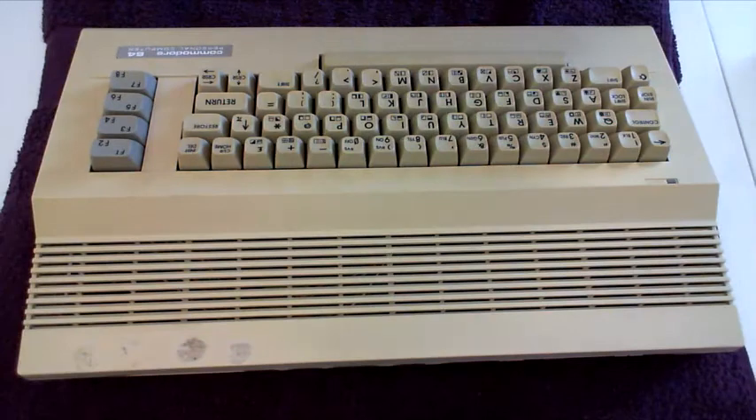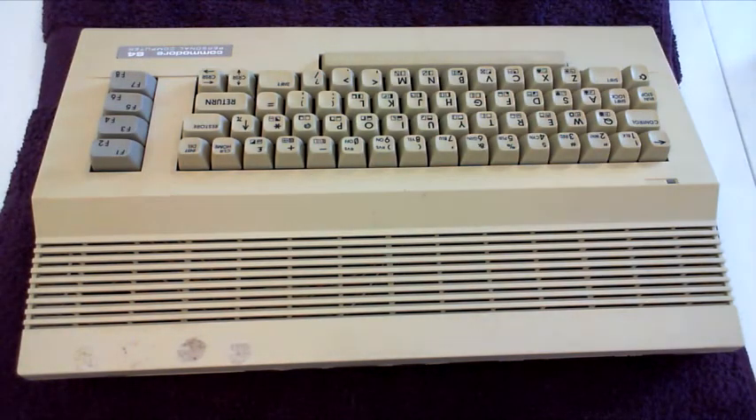I've already got a few other Commodore 64s running as is and they're fine, but I thought I'd just do this as well.